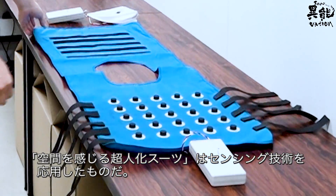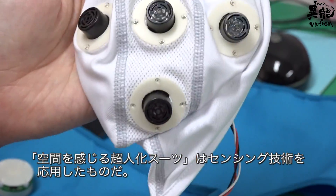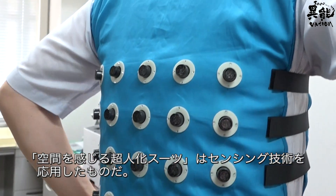This superhuman suit is a practical application of sensing technology and allows you to feel your surrounding environment.